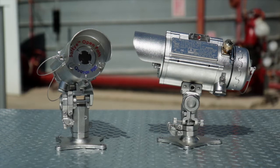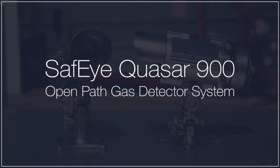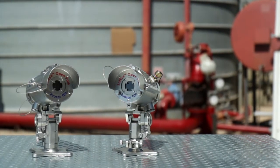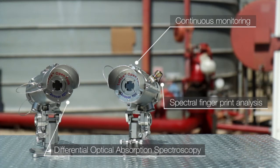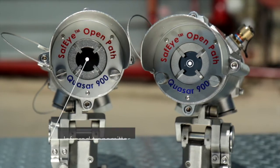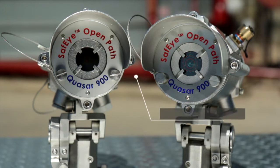This video demonstrates best practices for installing, aligning, and testing the SPECTRA SAFEI QUASAR 900 Open Path Gas Detection System. The SAFEI QUASAR 900 is an open path gas leak detection system which provides continuous monitoring for combustible hydrocarbon gases. It employs optical analysis of the atmosphere to detect the presence of combustible gases at an explosive level. The QUASAR 900 consists of a xenon flash infrared transmitter and infrared receiver separated over a line of sight from a minimum of 23 feet up to a maximum of 660 feet.